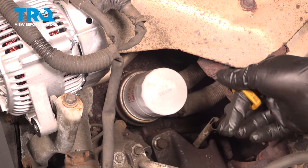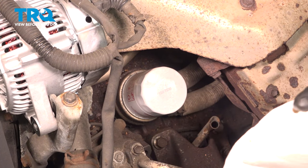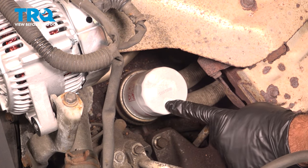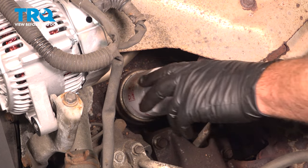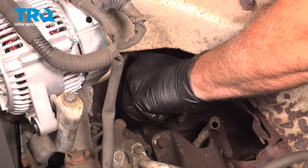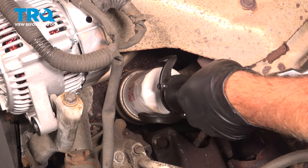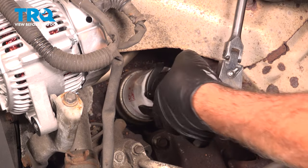With the hood open, let's go ahead and start by pulling your oil dipstick. I'm going to wipe that and set that aside. Now, locate your oil filter on our vehicle — it's located right here underneath our exhaust manifold. In some cases you can grab that oil filter and turn it counterclockwise to loosen it. Ours is a little bit tighter, so go ahead and use the appropriate tool to loosen our filter.